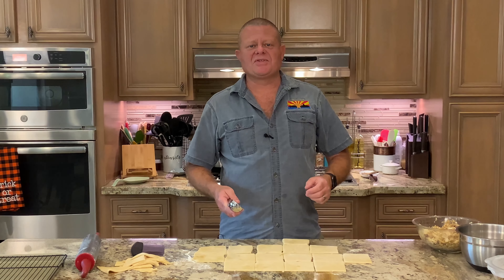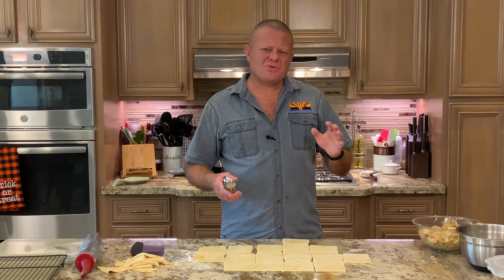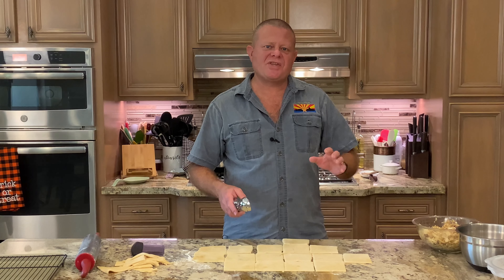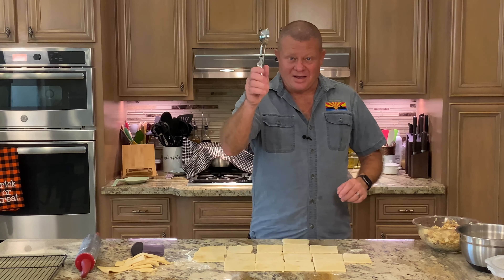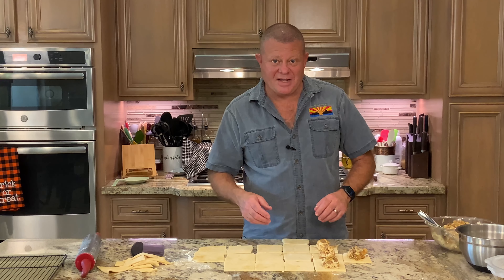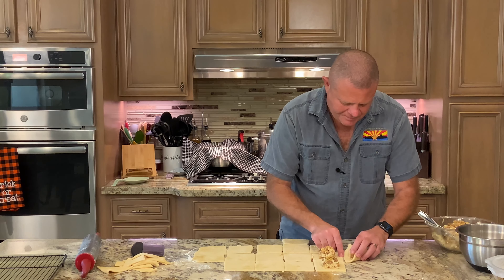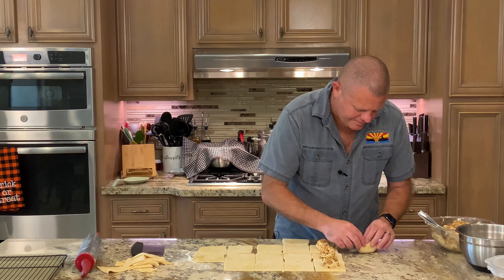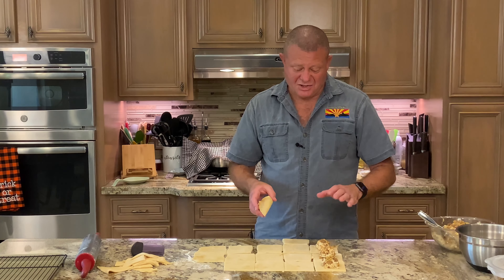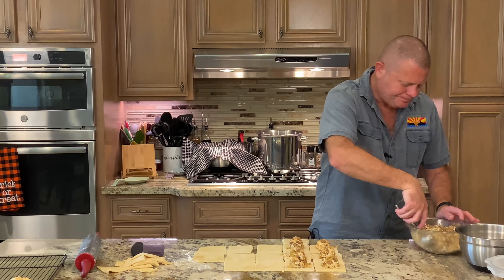Time to start making our three different bierocks. One is traditional, the second has the hatch green chilies we mixed in last night, and the third gets about two cups of shredded Cougar Gold cheese — made by students at Washington State University, super sharp and incredible. Using a three-tablespoon baller, we put a lump of filling in each square, bring two corners up to meet, then bring the other two corners up and pinch all the seams together. Wet fingers help with this. If you pack the filling down in the baller, it helps keep it together for sealing. We ended up with exactly the right amount of dough.